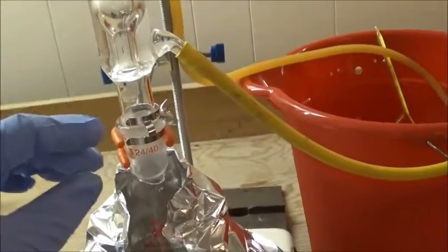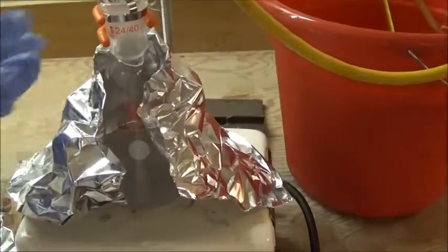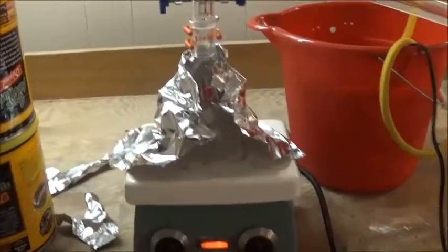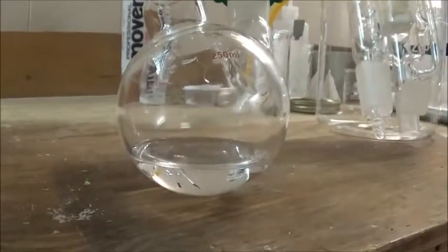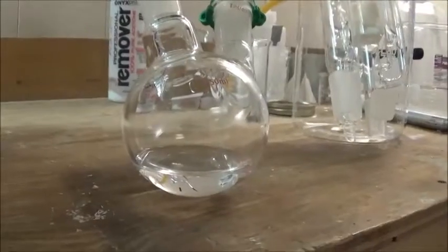So I let everything cool down, put on a different condenser, and now we're just going to do it the normal way. It's been quite a long time, and now I've set up for simple distillation to remove the ethanol. I distilled off as much ethanol as I could before the vapor front of the ethyl salicylate started moving up the flask.